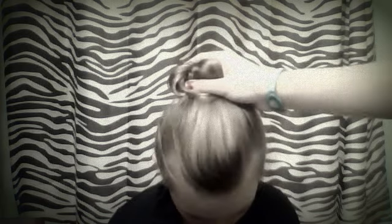Lots and lots of bobby pins if you have thick hair, and then for her I'm just using a couple different bobby pins.